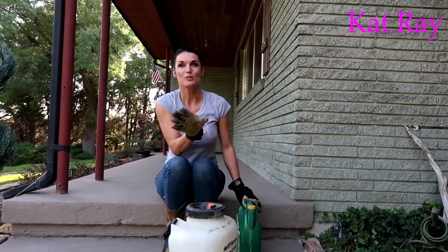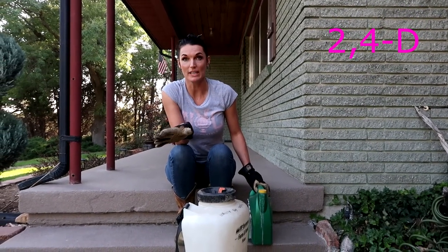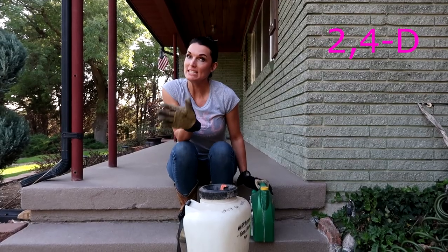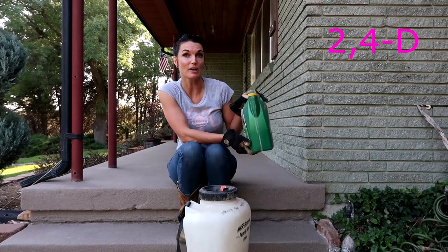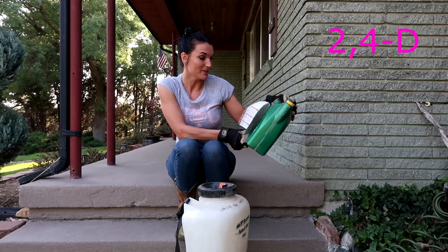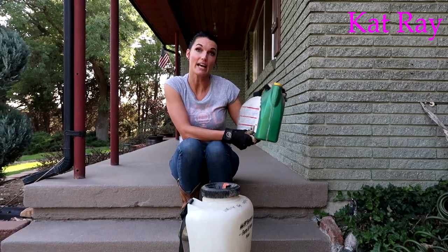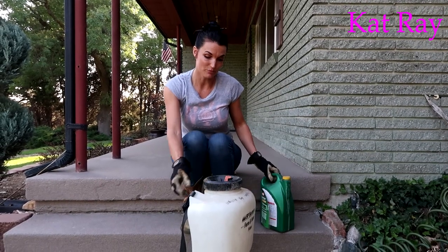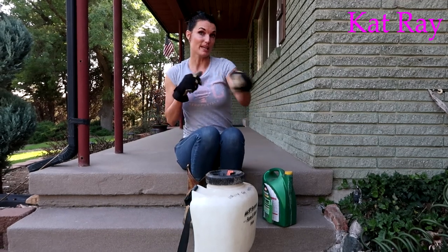So 2,4-D is a very wonderful chemical. There are many different kinds of brands. We just have this one — Weed-B-Gon. With this one you do two fluid ounces per gallon.